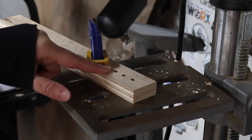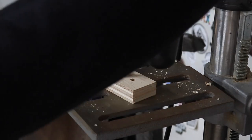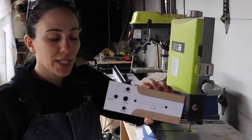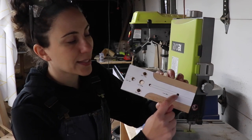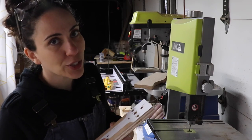This fence piece is going to lock into the jig with a bolt, so I'm going to drill a recessed hole to hold the head of the bolt. The jig has two slots on it: one that's an open slot on the top and one that's a closed slot in the middle. This open slot is super easy to do on the bandsaw or a jigsaw.